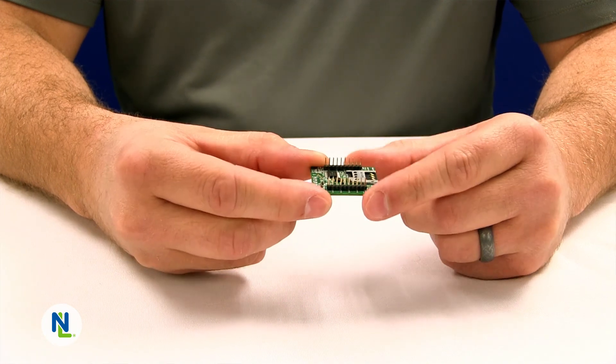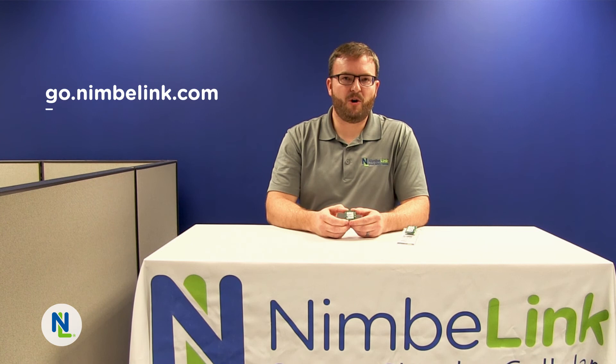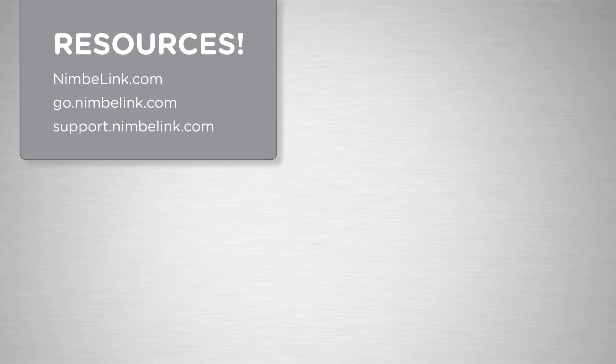For more information on cellular CAT M1 technology please see the links below. Also if you're looking for Verizon data plans go to go.nimblelink.com and get one today. If you need support or have technical questions on the products please go to support.nimblelink.com. Thank you.